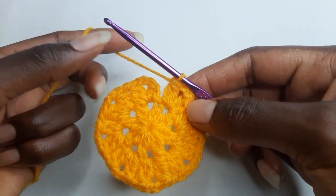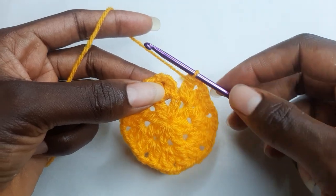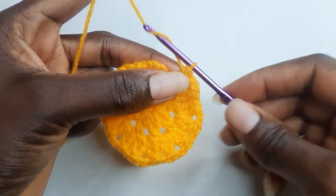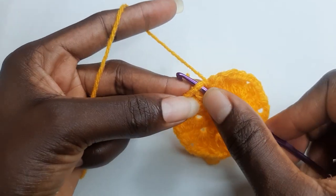At the end of your round two, you should have sixteen cluster stitches all together. Chain one, and work a slip stitch in your first stitch.